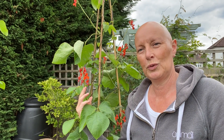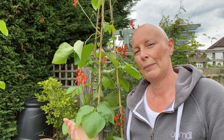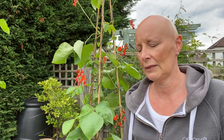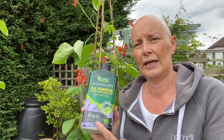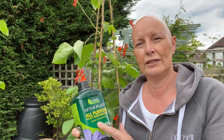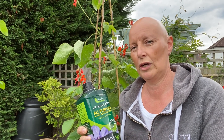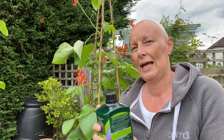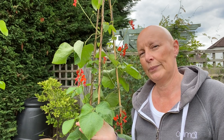Now that the flowers are starting to appear, the beans will be following on shortly. The plant is now using up quite a lot of nutrients, so it's a good idea to give it a feed. I use a seaweed liquid fertilizer — it's very simple, you just dilute it and water it on. All the instructions are on the back and it just gives the plant an extra boost.